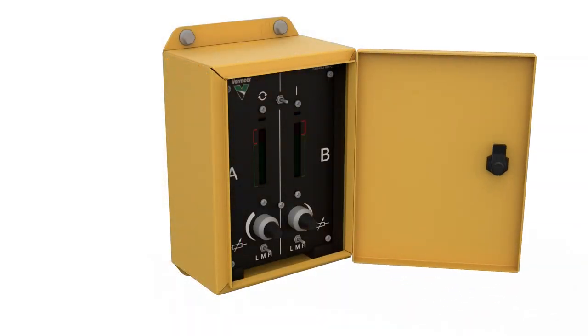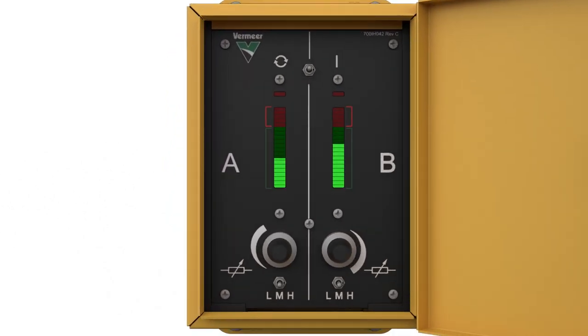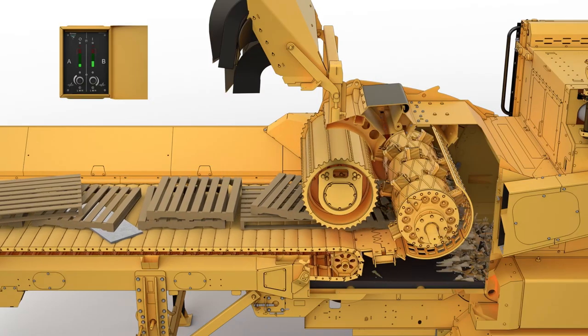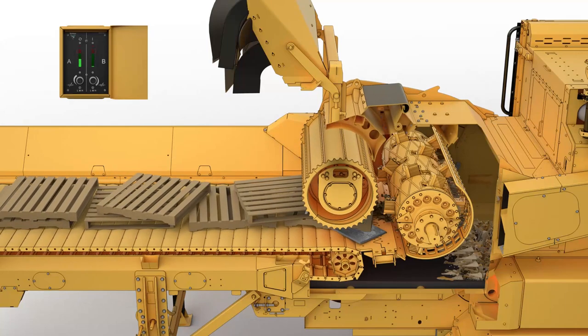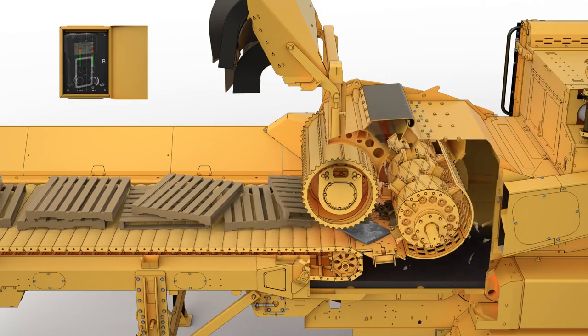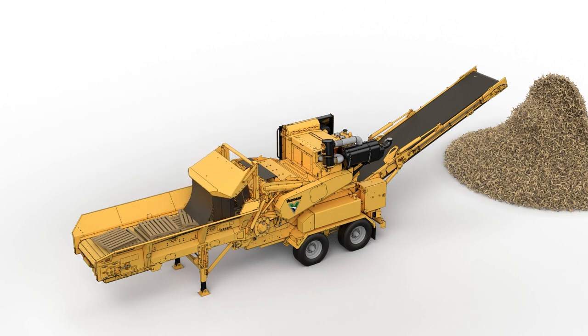Let's first look at how the system works. When the system is calibrated properly, green lights will flash on the control box while grinding, indicating an allowable tolerance of vibration. If a contaminant enters the mill area and makes contact with either the anvil or hammer mill, the system will activate and reduce engine speed to low idle, disengage the clutch, lower the thrown object deflector, reverse the infeed, and sound a warning horn. The operator will then need to shut the engine off and remove the contaminant before reactivating the system and continuing to grind.